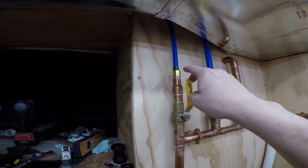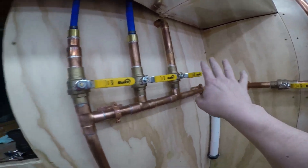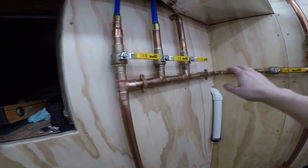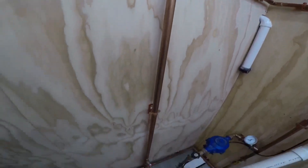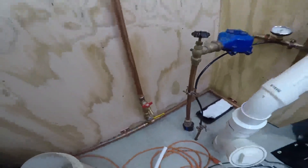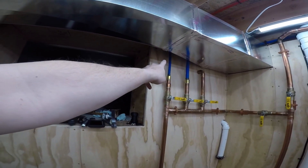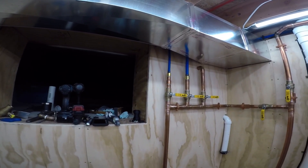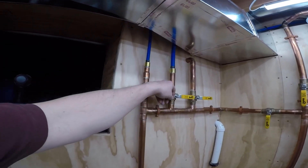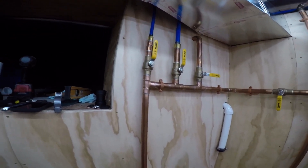It also goes over here to my outdoor spigot — this is the driveway side, three-quarter inch, and this is the back balcony. This is my irrigation which is already off for the winter. In the winter time I can shut these off. I have frost-proof silcocks on them, but it's supposed to get down to 30 degrees Friday night so we might be draining those sooner than expected.